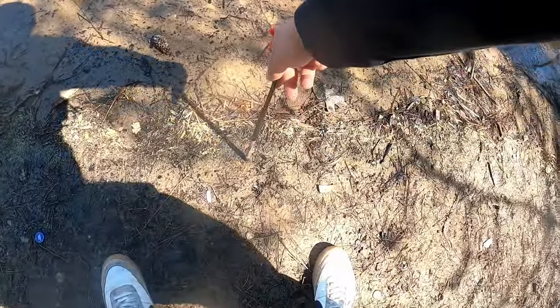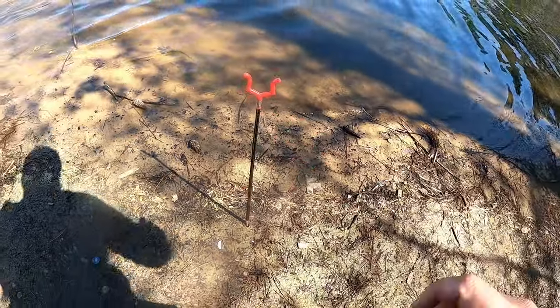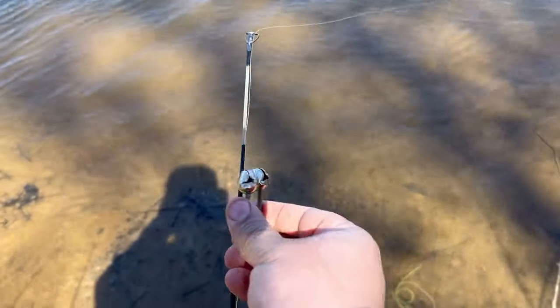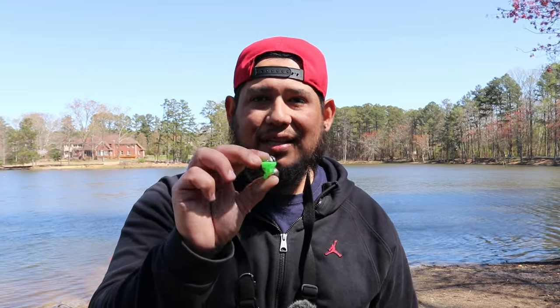Hack number three covers things you should get to be more successful on the bank. Start with these little rod holders — I got them from Walmart. They're really cheap, small, and portable; you can throw them in your book bag or bucket. They're really useful if you're fishing the bottom and leaving your rods sitting there. Also get some of these bite bells — put one at the tip of your rod and you'll know when a fish is biting. I got a bunch from Amazon really cheap.